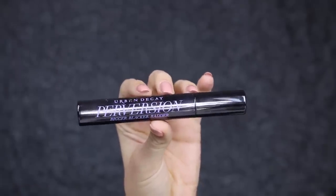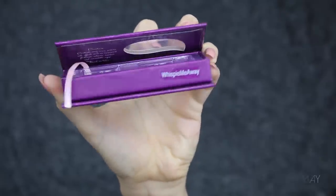For mascara, nothing new here — just apply one coat to the top and the bottom lashes. For lashes, I'm applying 'Wispy Me Away' by Velour.